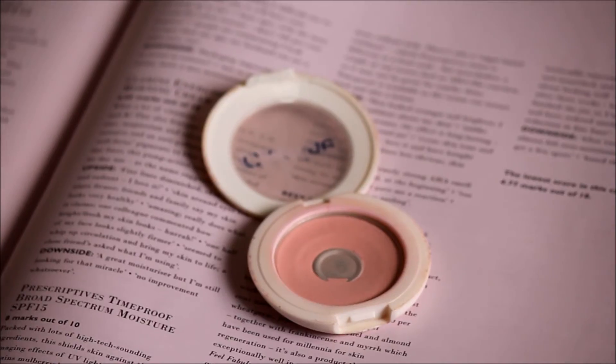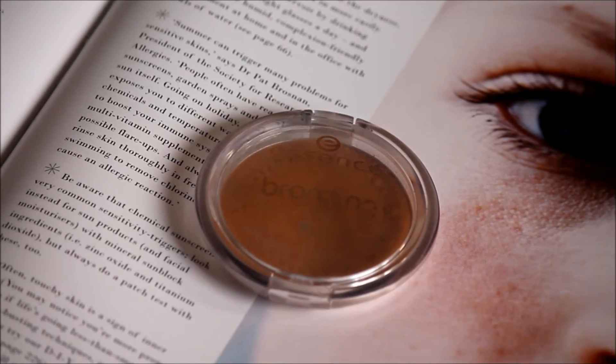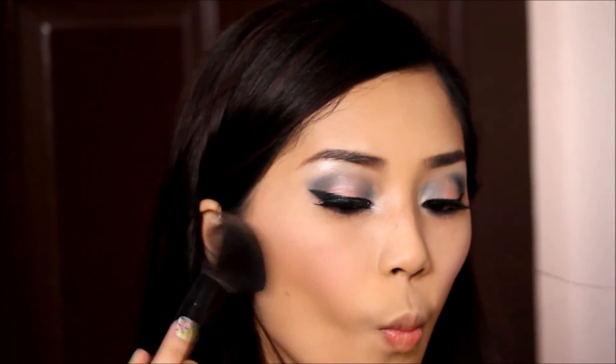The eye is done and here I'm just using a light pink shade and buffing it on my cheeks to give me some glow. And of course I'm using a bronzer to make my face look slimmer by contouring my temples and forehead.